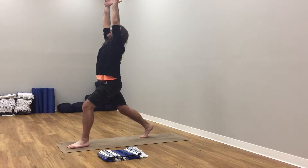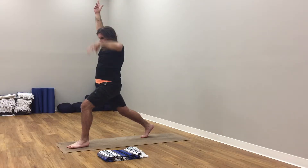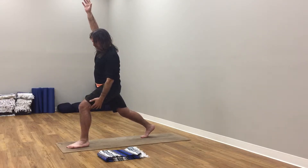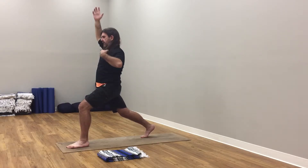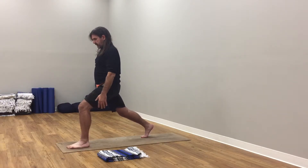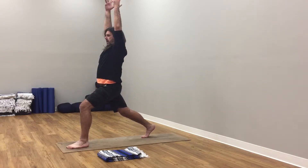Inhale, arms up to the sky, reach up. Breathe in, breathe out here. Find yourself strong, find yourself open. Right hip, right knee, right foot in front — straight. Right knee over right ankle. Left hip, left knee, left heel — all in the same alignment, strong. Hips square to the front of the room.